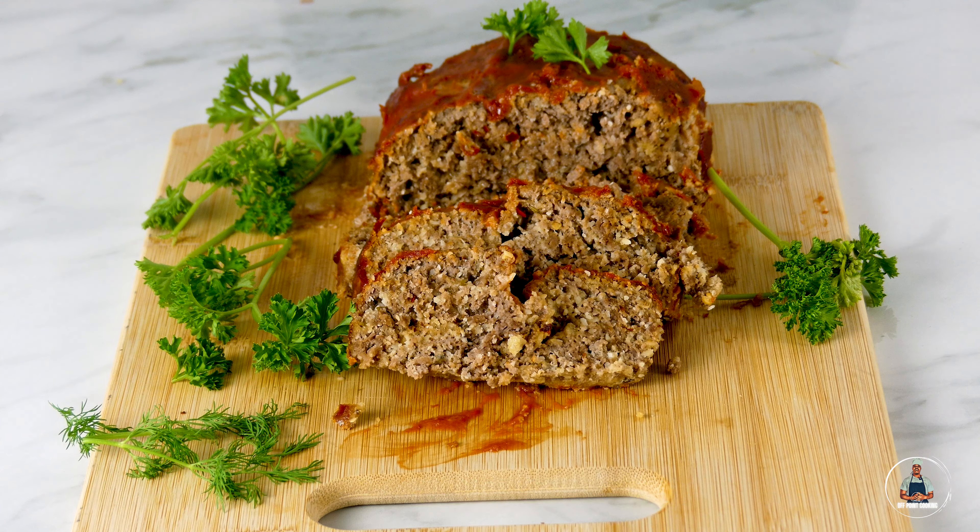Welcome to another episode of Off Point Cooking. I'm Marlon White, and everybody that knows me knows that I'm on a ketogenic diet, so I'm always looking for new ways to make things up. Today we're going to be making keto meatloaf using these funny ingredients.